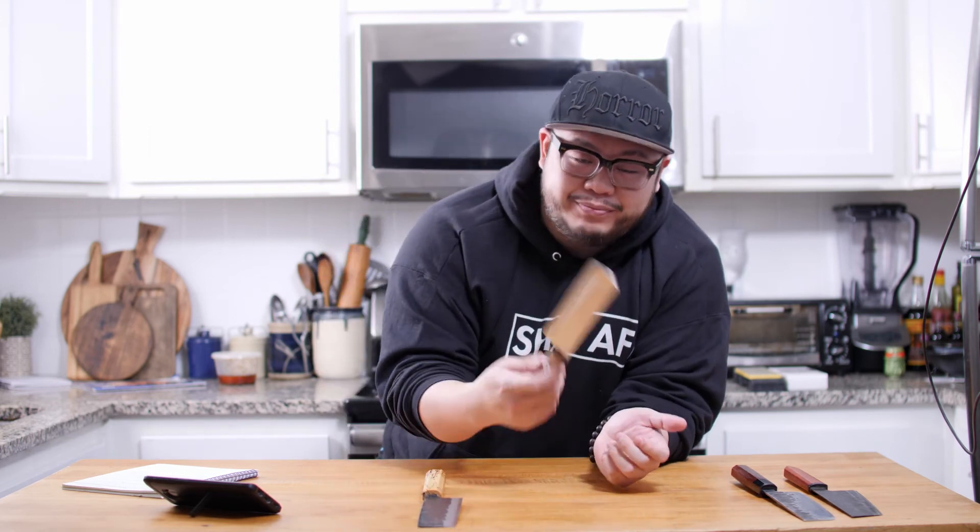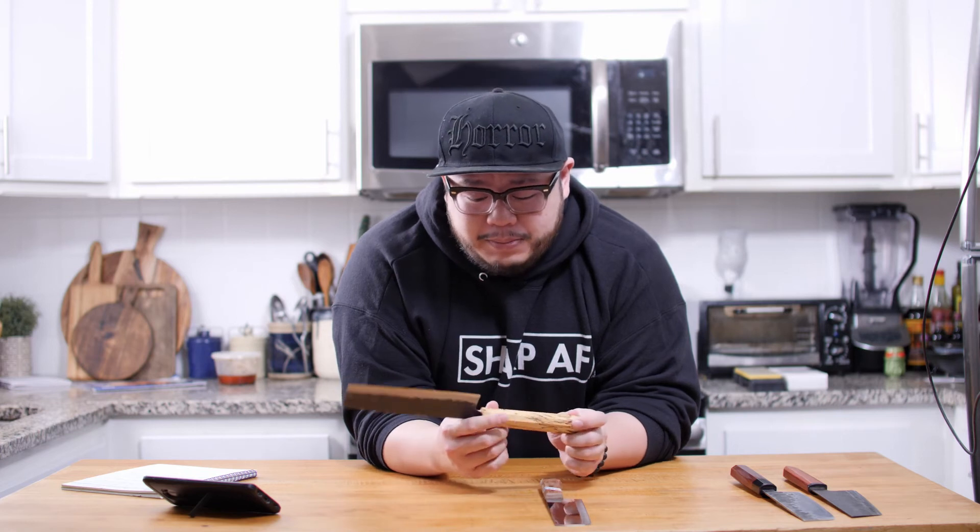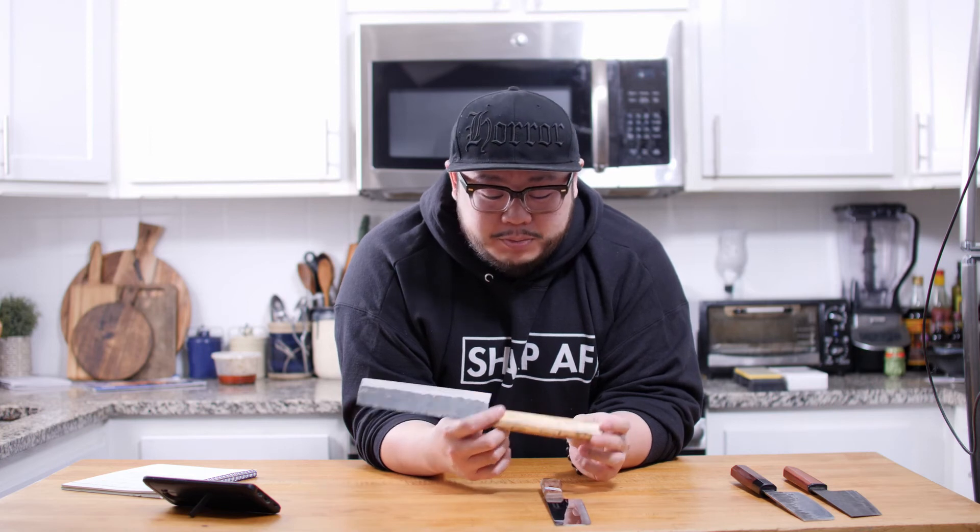If you don't look at the price point, the Shimabara wins easily. But if you're tight on a budget, the Kiwi Nakiri is just six dollars, while I paid about $150 for the Shimabara — which also came with a fully custom spotted Tamarind handle that I requested.